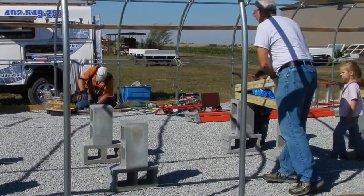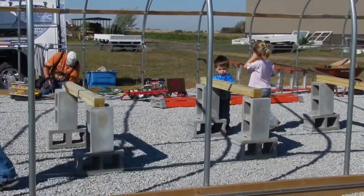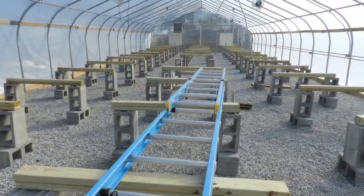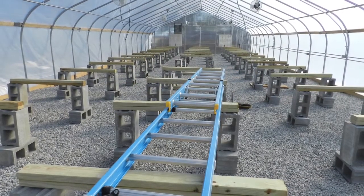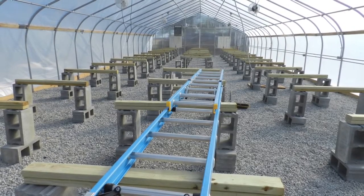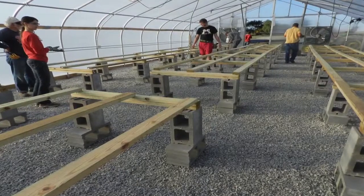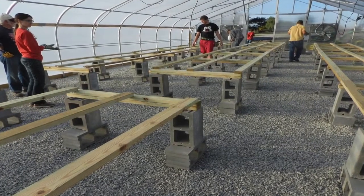The construction timbers are 2x4s — you should have 8-foot and 10-foot lengths. The 8-foot pieces should be cut to create 4-foot long pieces. Two of these pieces are then screwed together, one on top of each other, to create one long, thick cross arm that will span the width of the bench. Repeat this step to create cross arms to place in the cavity of each block and across the rows of blocks.